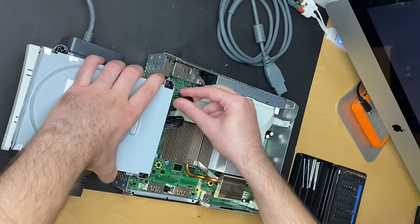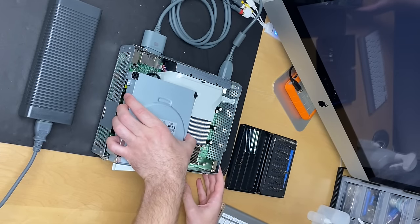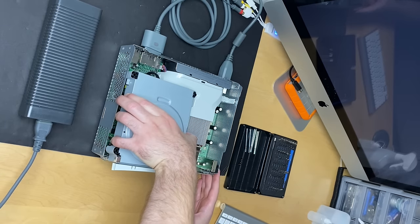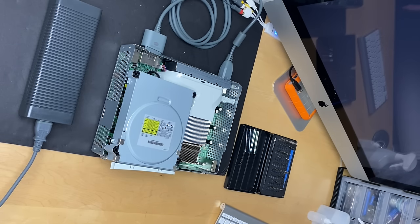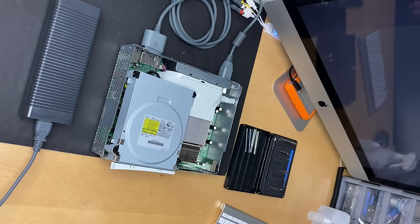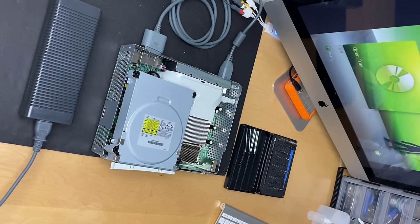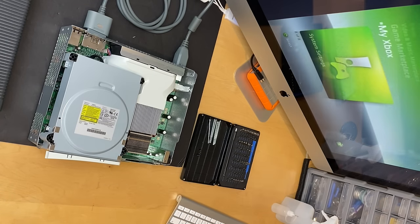Alright, it's time to test. Here goes nothing. No red light — it's working! Amazing. Let me get a controller. Alright, let's finish putting this back together.